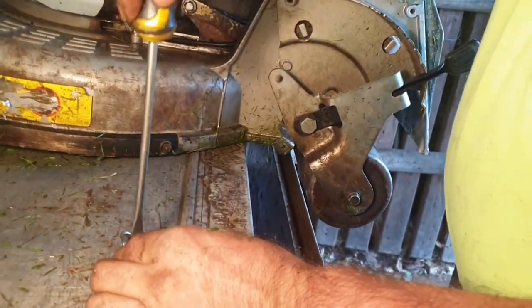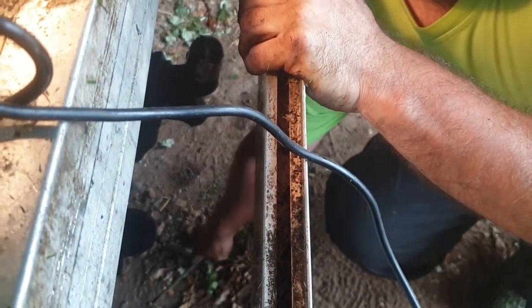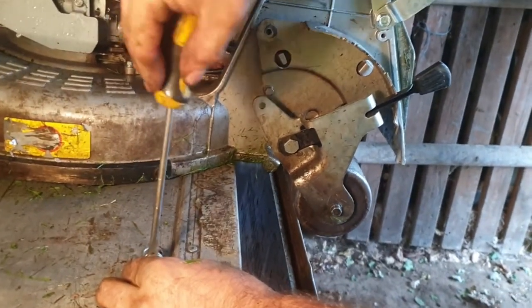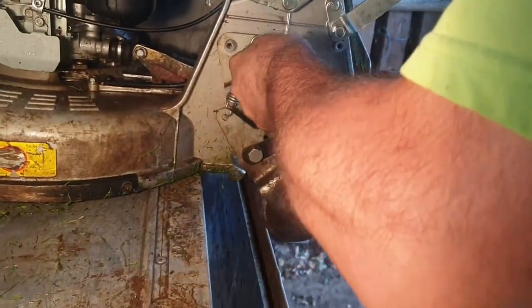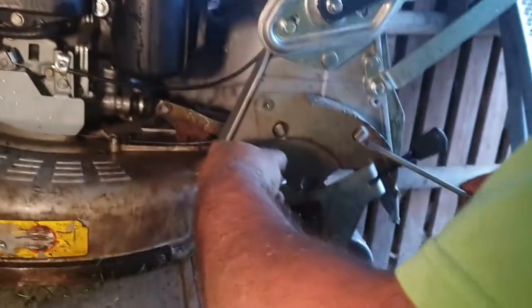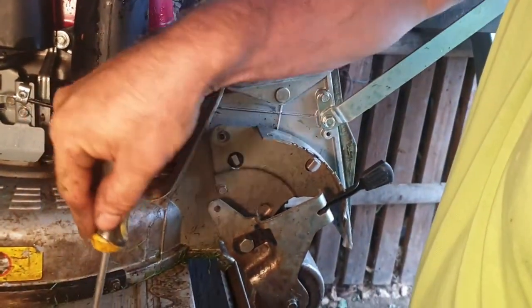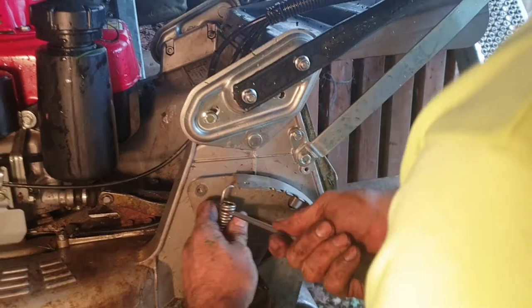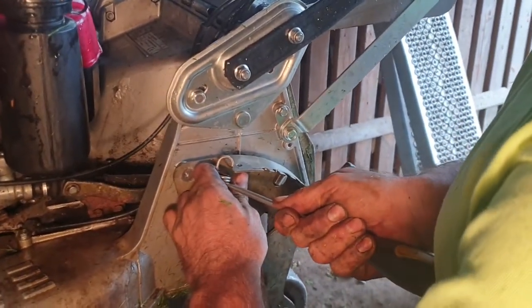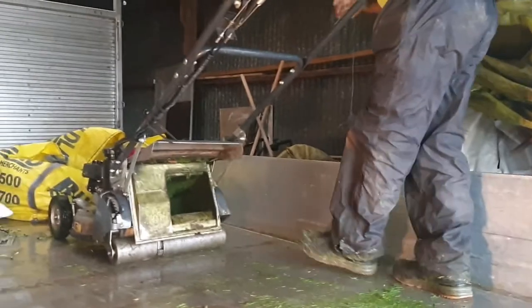I'll just put a screwdriver in for a bit more leverage, just like taking it off. Obviously you should be wearing gloves for health and safety reasons — gloves are provided but he signed all the forms to say he won't wear them. Yeah, it's in. Just check everything's working properly.